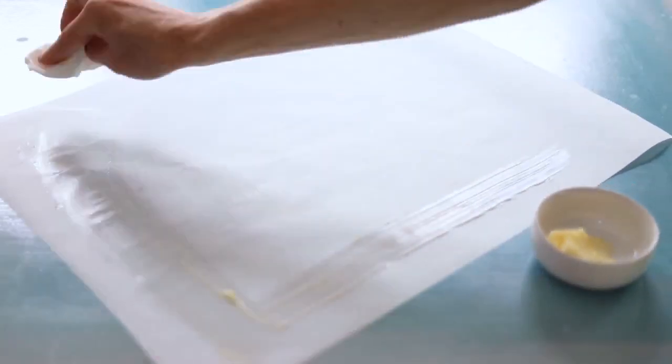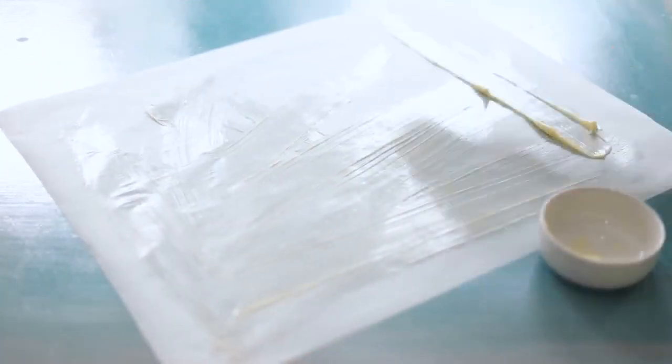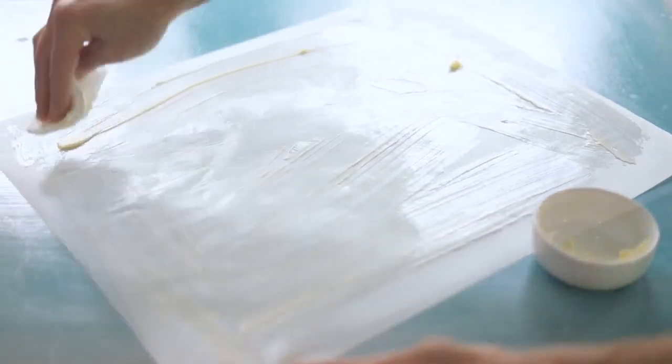Generously coat parchment paper with soft butter. Using butter will add flavor and brown the french toast, and the parchment paper prevents it from sticking.